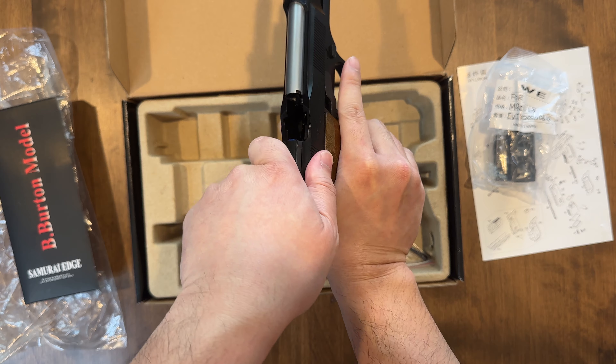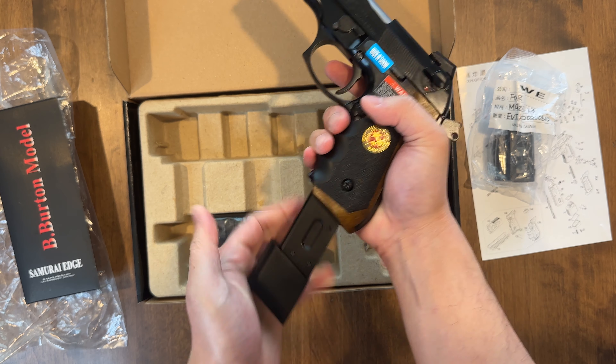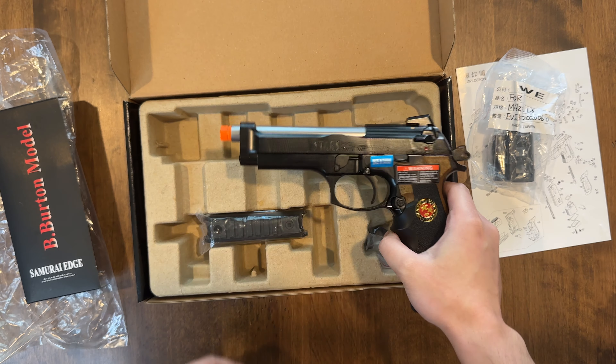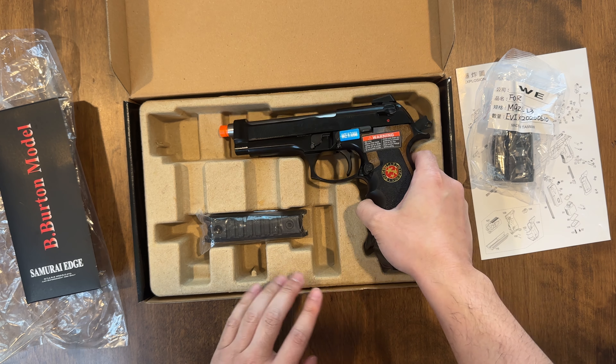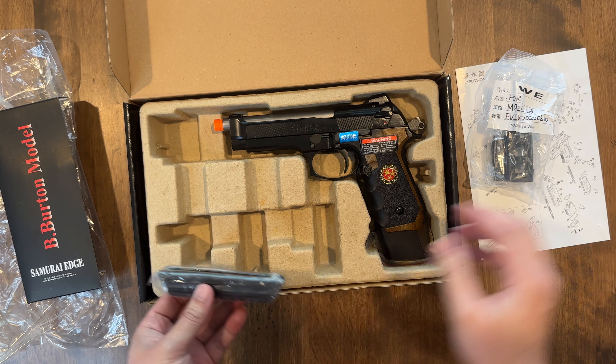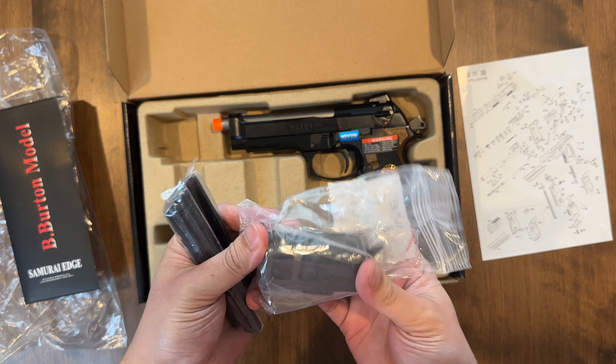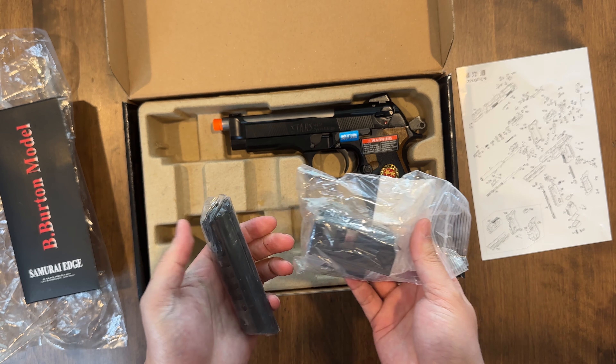Let's release that slide — nice. We'll put that back. Allen key if you want to switch things out. Here's this if you want to add that, and we have a compensator if you want to add that to the piece.